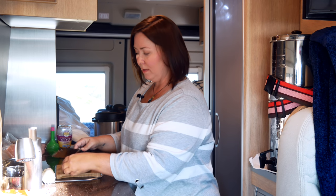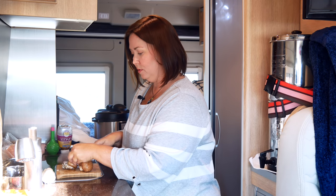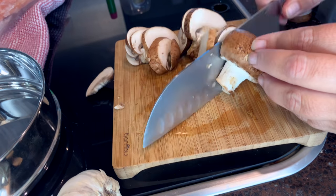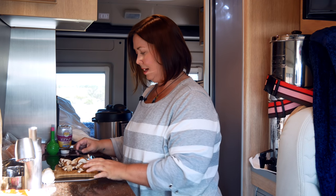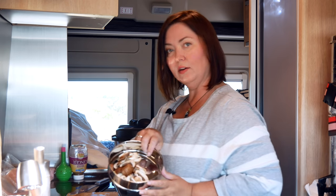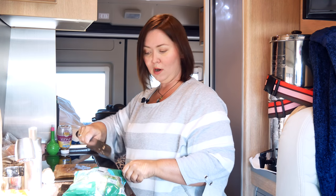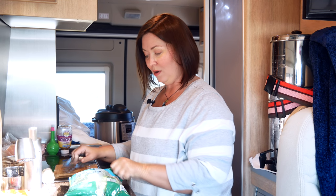We're going to chop everything up and put it inside this bowl and get it all mixed up. First we're going to cut up all of our mushrooms — I have three here. I love mushrooms. I'm going to add these mushrooms into one of the bowls. I have this gigantic bag, and I just recently bought an air fryer — I will show you guys that here soon, but I love that thing.